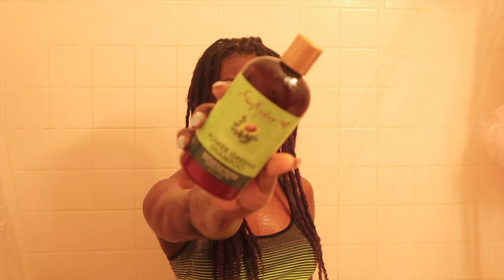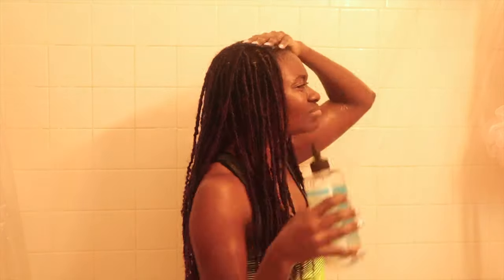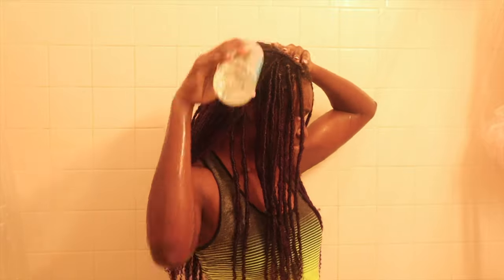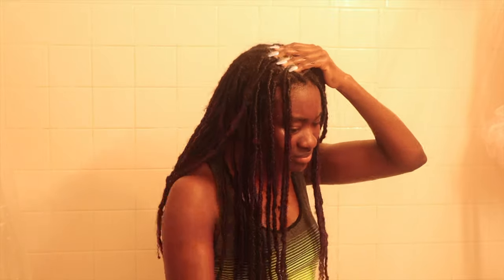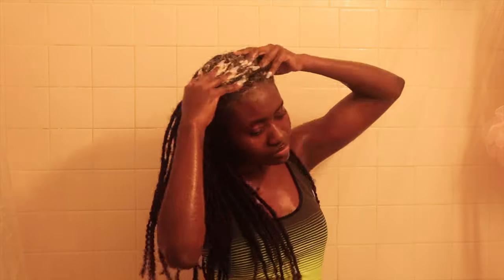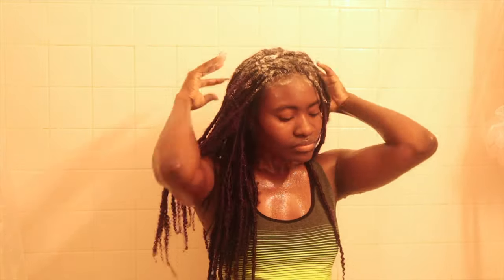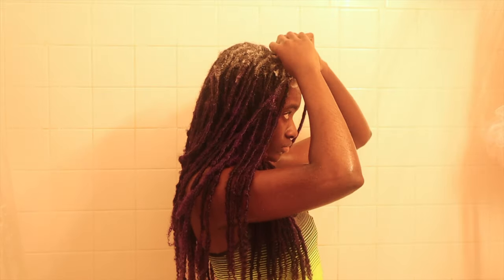The shampoos I'll be using are the Carol's Daughter Water to Foam Wash Day as well as the Power Green shampoo from Shea Moisture. I love both of these, but I've been using all these products all year and everything is running really low, which is actually great — I'm excited to buy more. I just saturate the top of my hair with shampoo, then repeat the same for the back and different sections in the middle, then rinse it out.